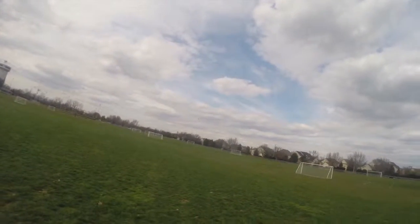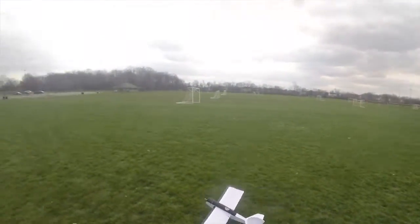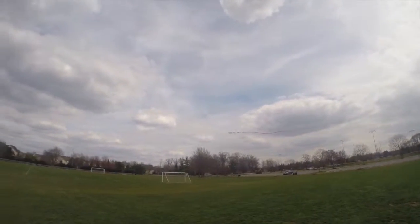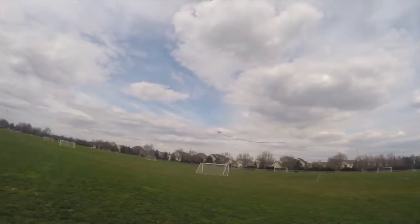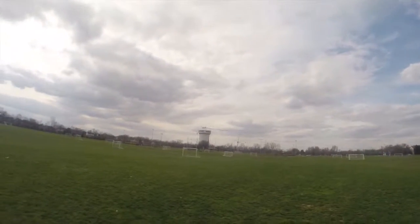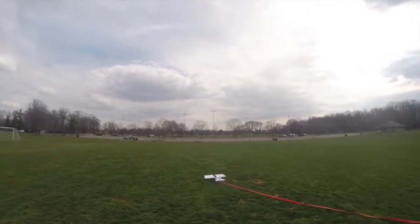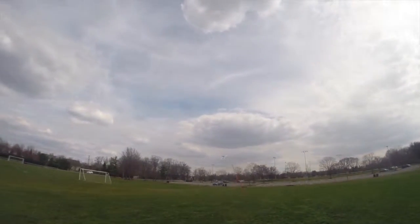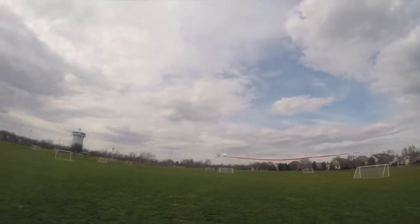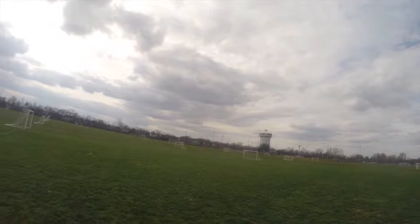Let's go ahead and see if we can get a touch and go — I'm being pretty greedy here. Beautiful, I didn't really quite line that up the way I wanted to, but either way let's go ahead and do another touch and go. You can just run this thing all over the ground. I did some more landing gear reinforcements to this plane, so I think it's gonna be a little bit better and less prone to tipping over like it was originally.